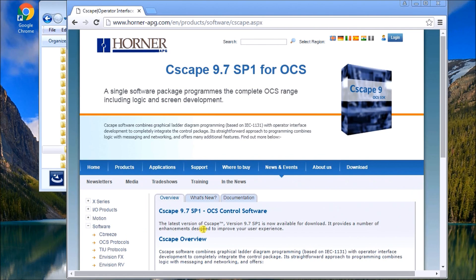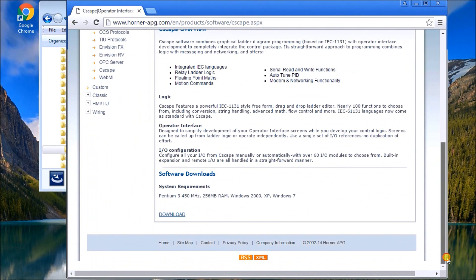The first thing we need to do is download the software. If you go to the Horner website you will see Seascape there, and at the very bottom there's a download link. All these download links can also be found on our website at accautomation.ca.